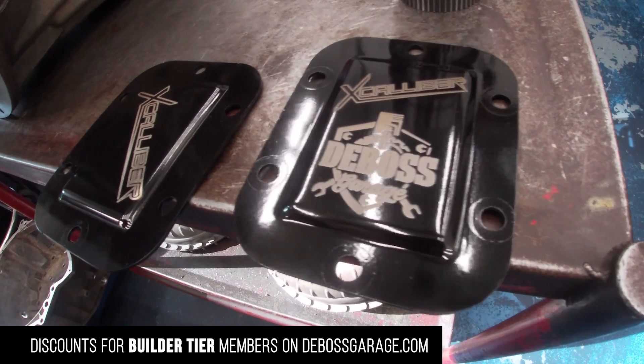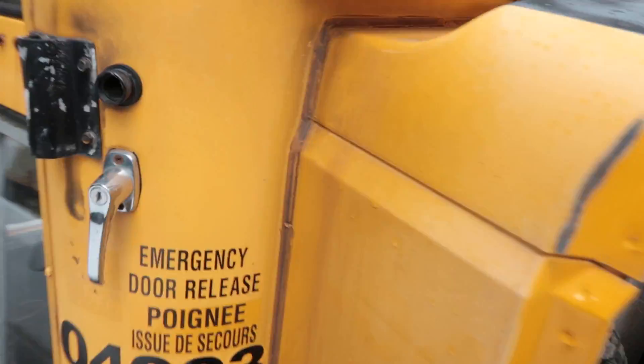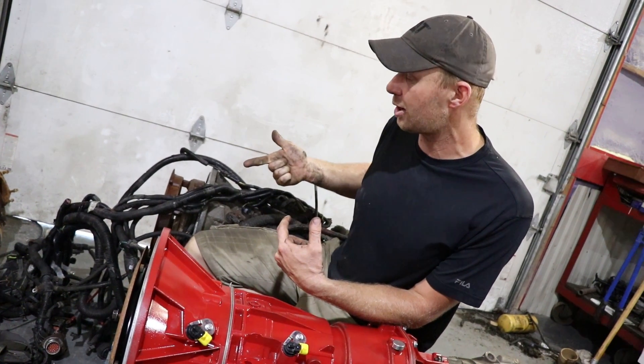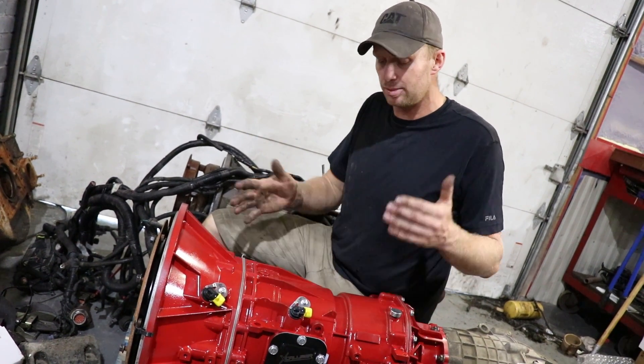They're offering a 10% discount to anybody who signs up to our website, so you can get this transmission built cheaper. All you need to do is take the transmission controller out of the bus, the wiring that comes through the cab, and somehow tell the transmission your throttle position sensor and RPM — and you can make this thing move. We'll get into that more when we actually start driving our F350.